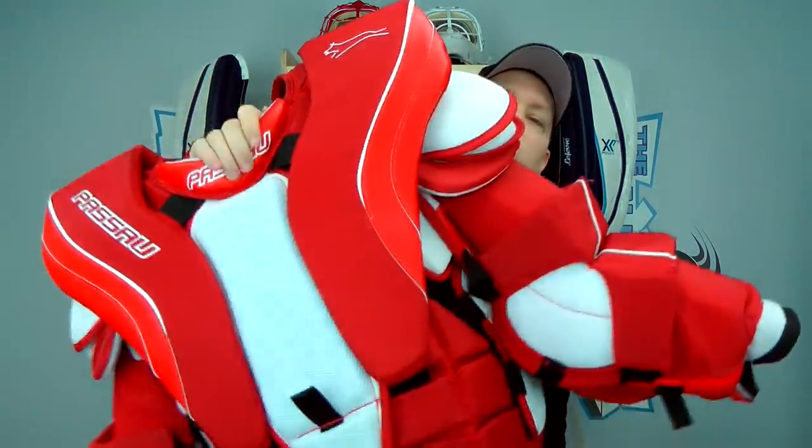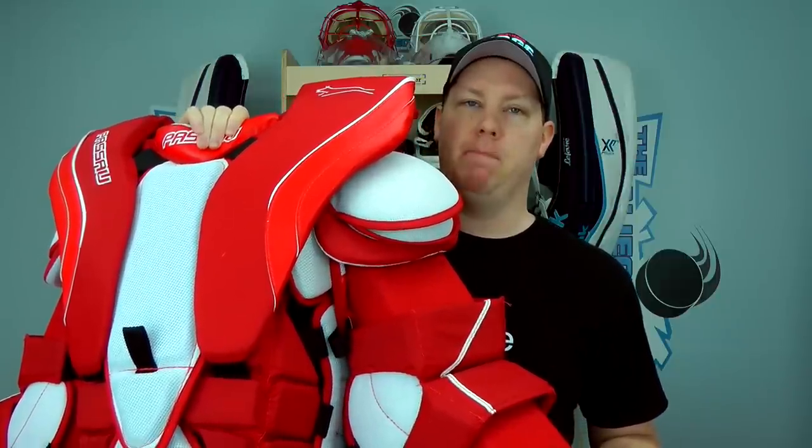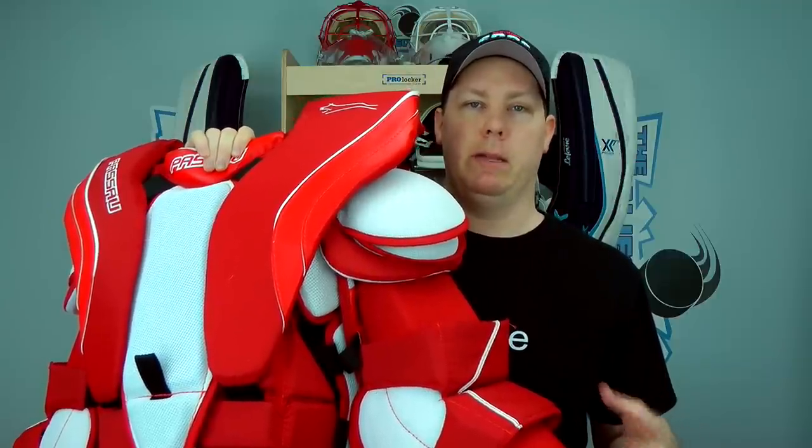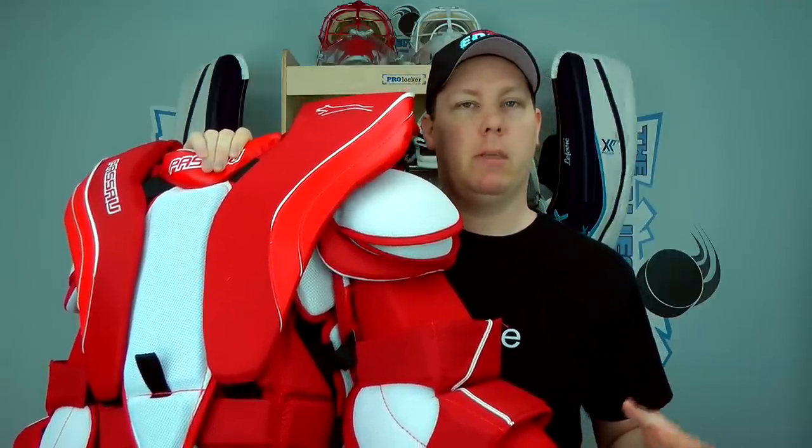Hey everyone, it's Tommy from the Glory Creates Network, and today we're looking at the Paso Generation 2 chest protector. If you've been watching my personal videos for about the past month and a half, you've noticed I've been wearing this chest protector exclusively. It's absolutely fantastic — not only is it huge and offers a lot of protection, it's also very mobile. I want to take you through the chest protector, the parts I like, the experience, how you're using it, and the benefits. So let's get started.